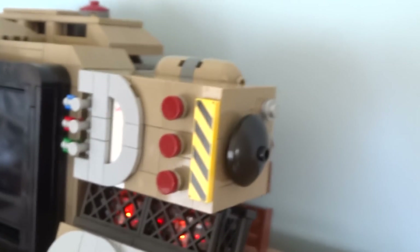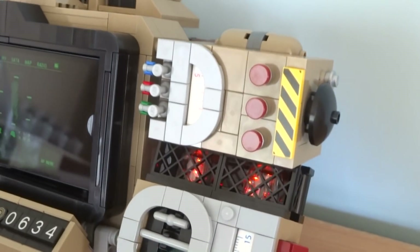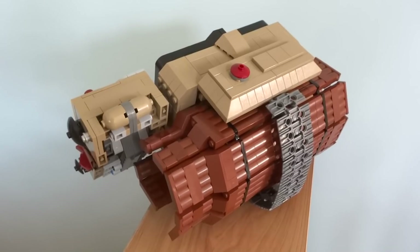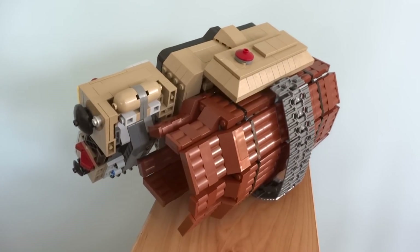The other side has another turnable dial in front of an exposed screw, and the top is rounded off at the back with an interesting design.